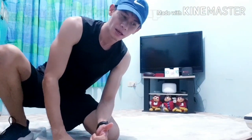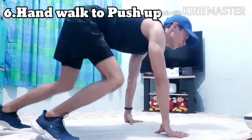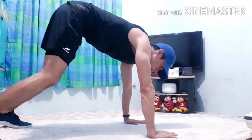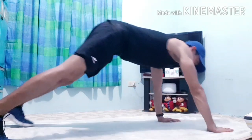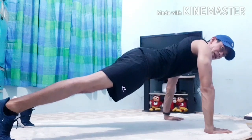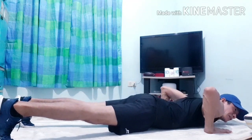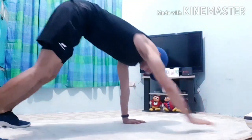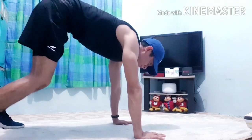So next workout is hand walk to push-up. In the V-shape position, walk your hands forward — just straight. And then, push-up. Again, kapag nagpupush-up, dapat nakadikit sa floor yung chest. I-ibaba lang natin yung head natin. Alright? And then, balik sa starting position.